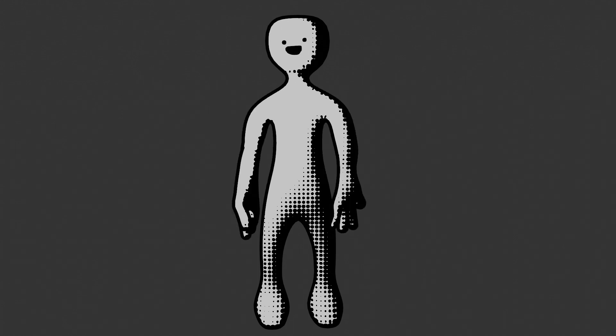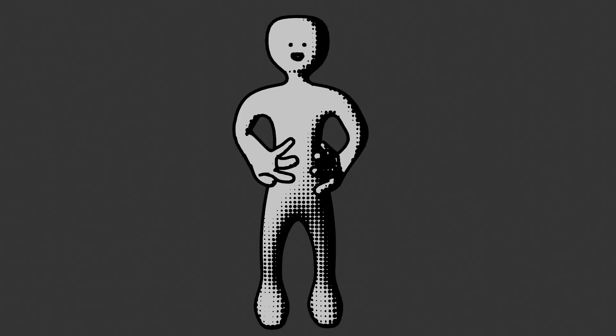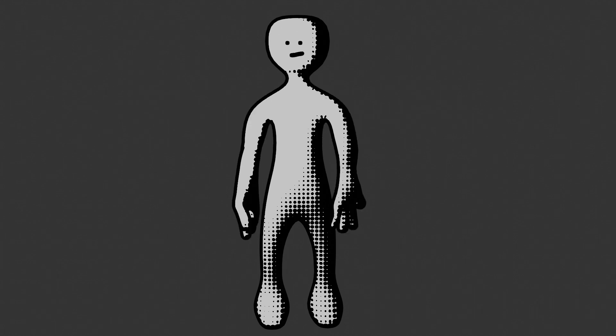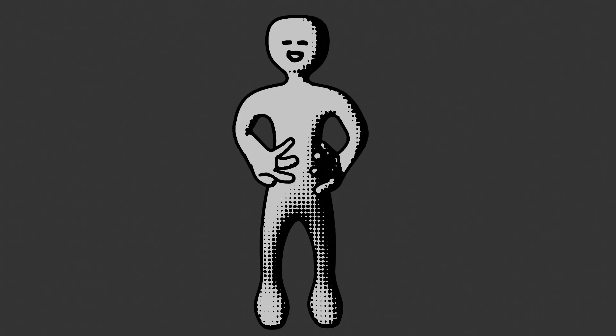I'm covering up my mistakes with this halftone shader. I've got a really poorly rigged model that I created with the skin modifier. I'm feeling good — this is a pretty fire animation if you ask me.